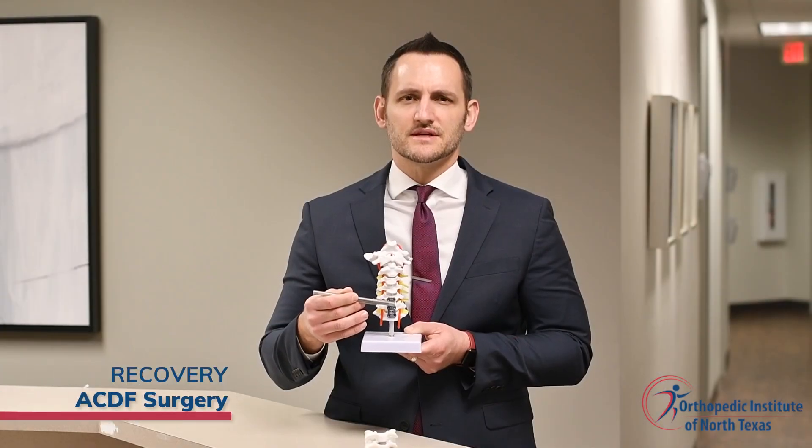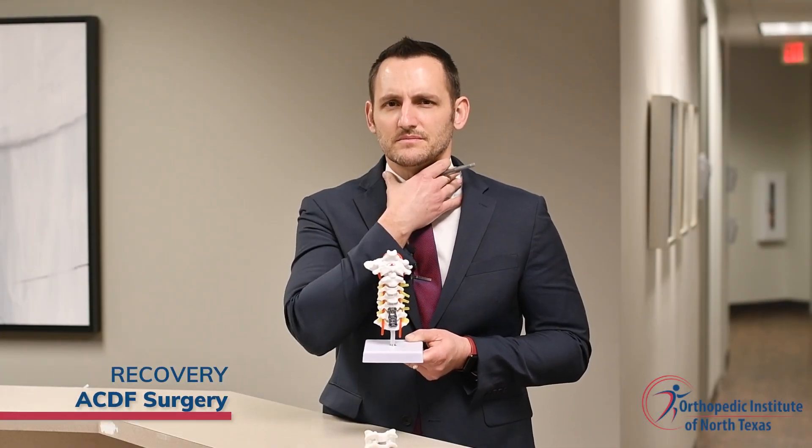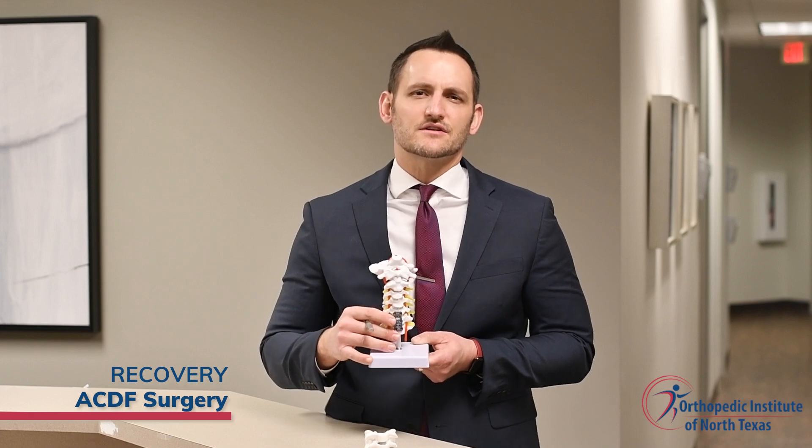After surgery, patients are placed in a cervical collar to give extra support and stability. Patients are seen back in the doctor's office at three weeks after surgery to check the incision and x-rays, and if everything looks good, the patient will be allowed to discontinue the cervical collar. Patients are typically maintained on restrictions after the surgery, including no lifting with the arms or hands and no strenuous work for six weeks after surgery.